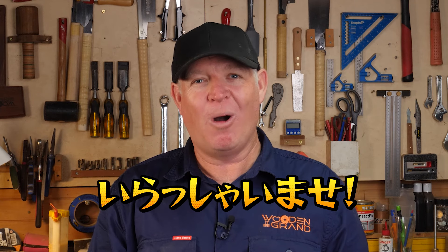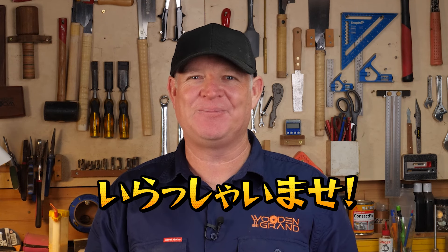Irasa amase, welcome to my workshop and welcome to this Japanese inspired video. My name's Jamie, and if it's your first time here, thanks for joining me. I'm an Australian who loves to travel and make things from wood, and in this video I get to combine both of those passions to make something amazing for the garden.